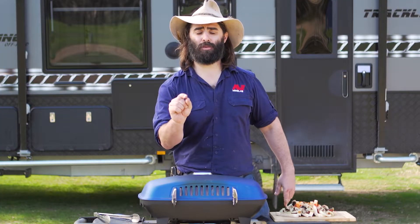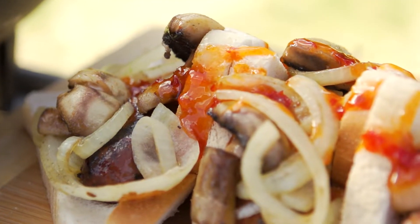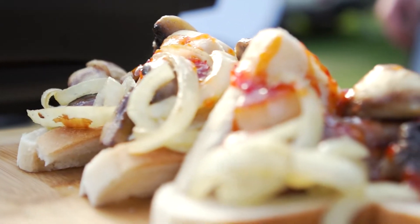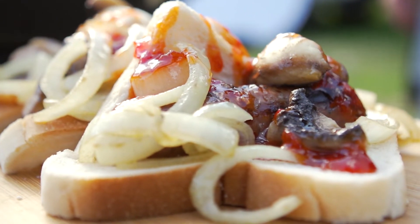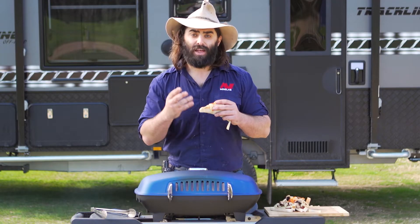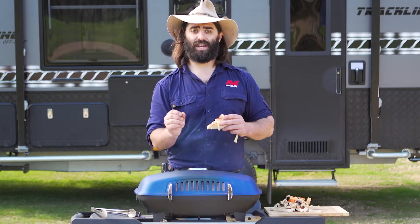Alrighty folks, bangers from the bush, Tommy Hamlet style. These little beauties, sautéed with onion and mushrooms, little bit of sweet chilli all over. How good are these? Just take a look. They smell beautiful and I'm sure they taste even better.